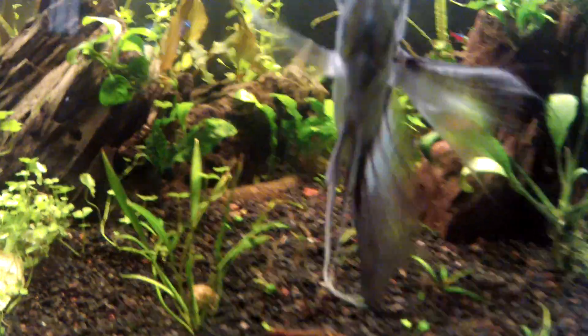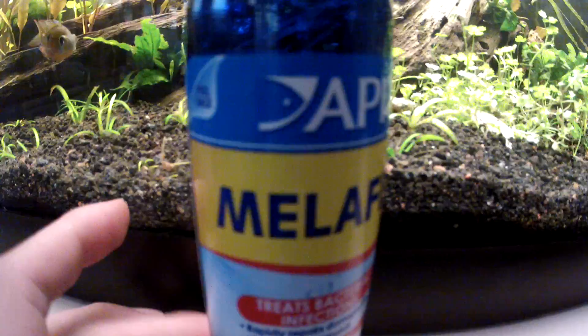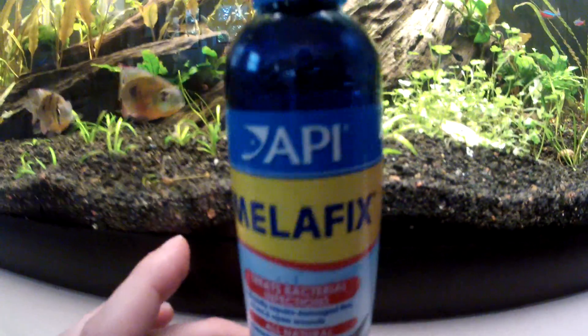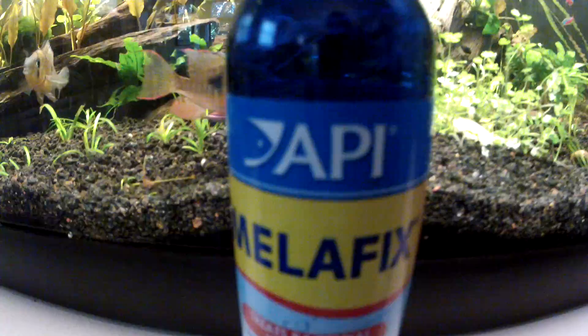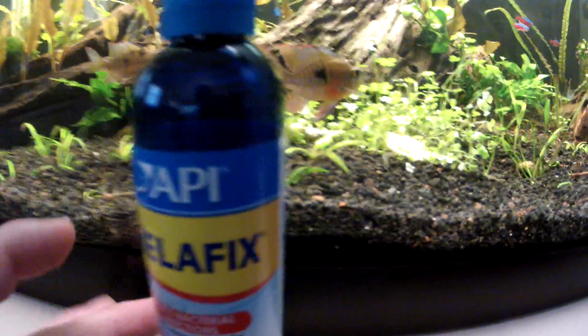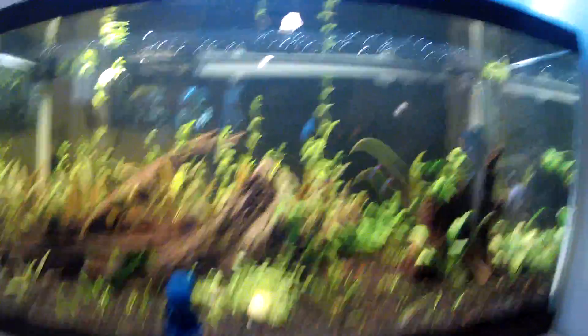Yeah, Melifix for the win. Side note: this stuff smells super good — kind of caught me off guard. I was expecting it to smell bad, but it smells good, man. Don't huff it though — no one start huffing this. Other than that, the tank is doing well.